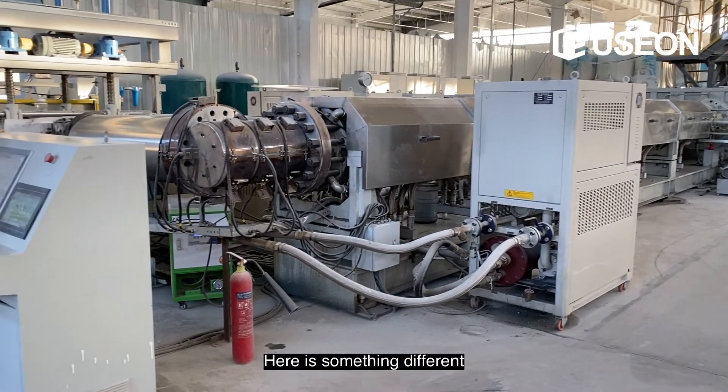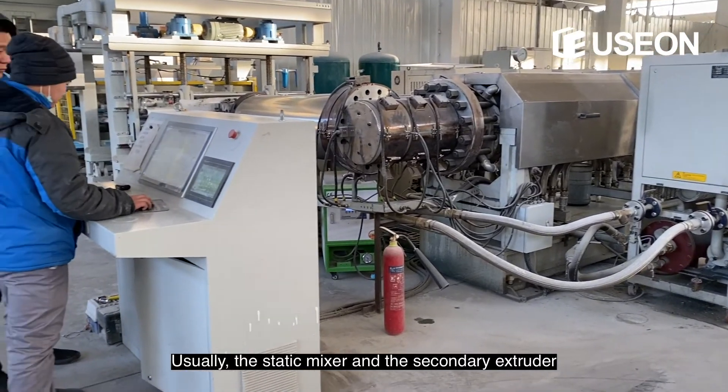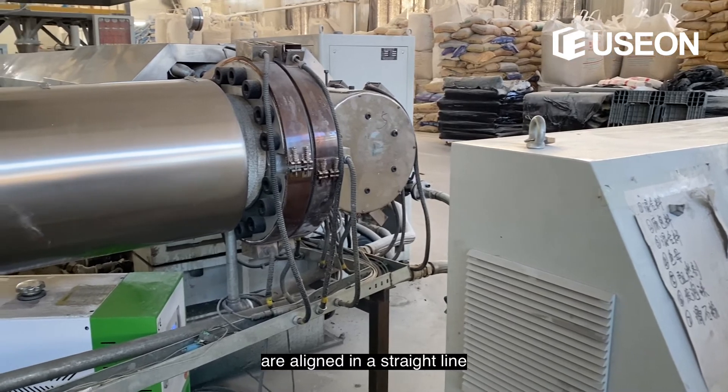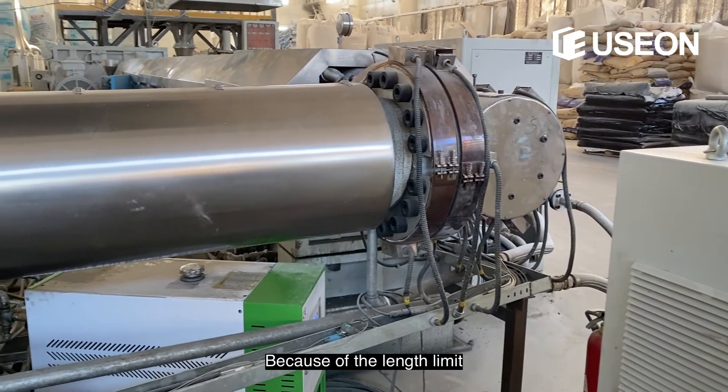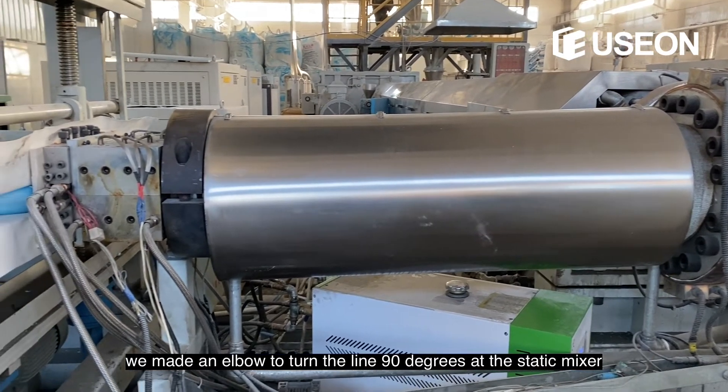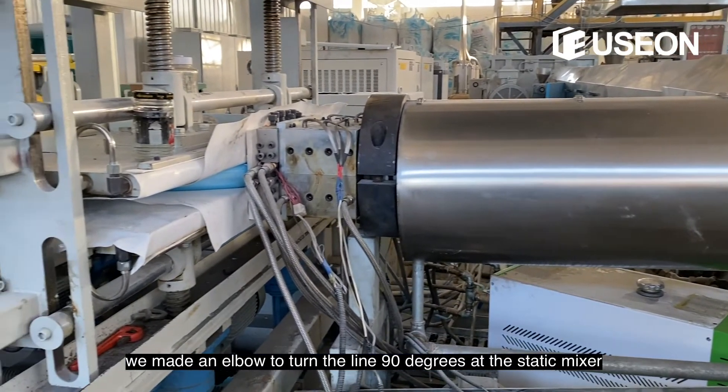Here's something different. Usually the static mixer and the secondary extruder are aligned in a straight line because of length limits, but we made an elbow to turn the line 90 degrees at the static mixer.